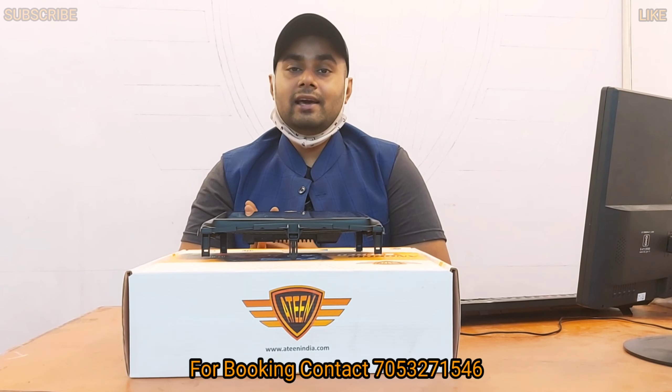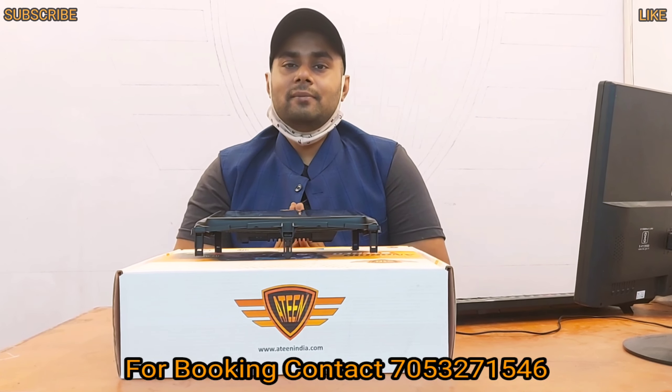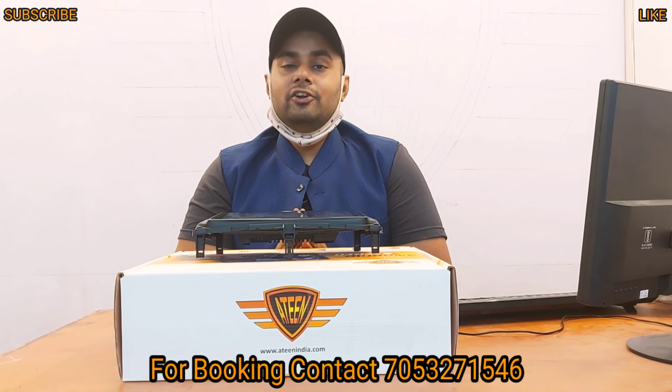This is a team brand. You will get all the products in India, and you will get the product delivered at home. So let's start the video.